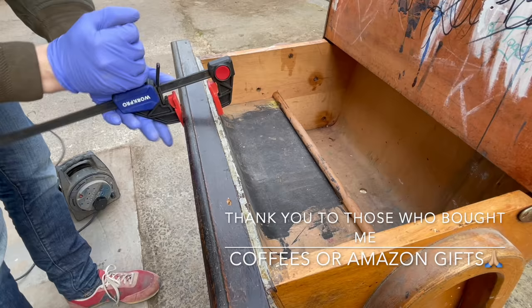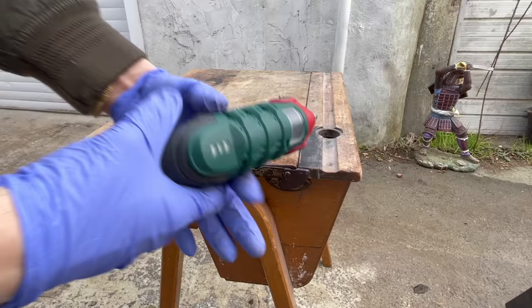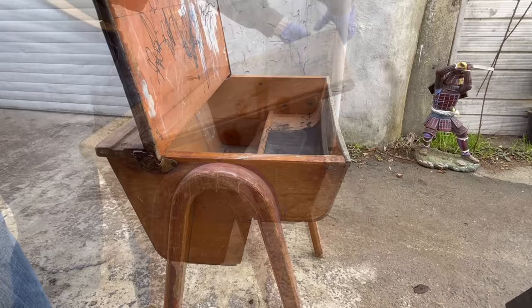I wanted to take the legs off this desk and completely disassemble it, but the screws were completely seized and whatever I tried I could not get them out. One of them actually broke as I was trying to get it out, so I just left them because it wasn't necessary to take the legs off. I also used some clamps to put the piece at the front of the desk back into its original shape because it was slightly bent, and I used my Parkside screwdriver to take all the other screws out and disassemble the desk.